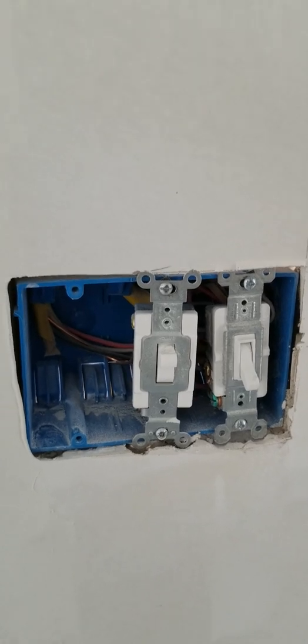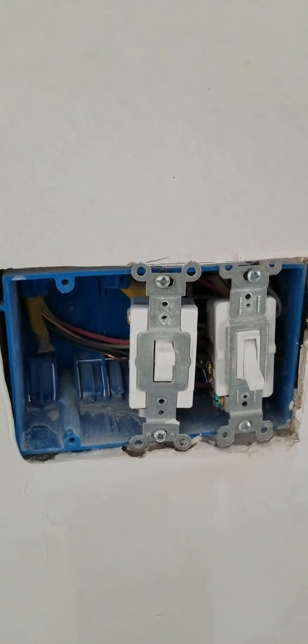We have a triple box but only two switches in it. I have no idea what he planned on doing there — maybe he was going to drywall over the rest of the box that wasn't needed — but just more work to show. This is almost becoming laughable at this point.